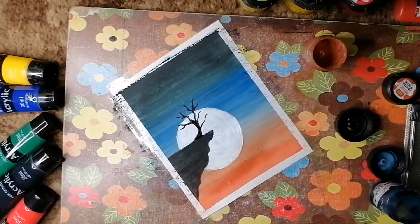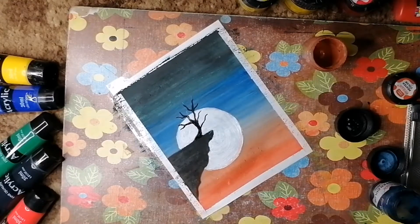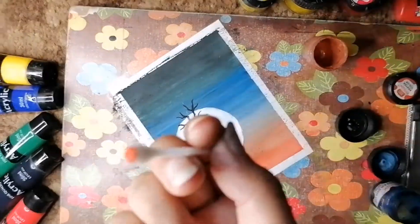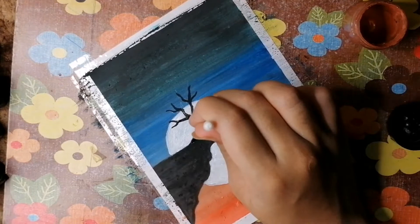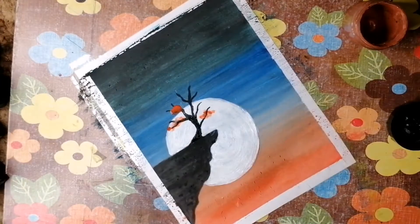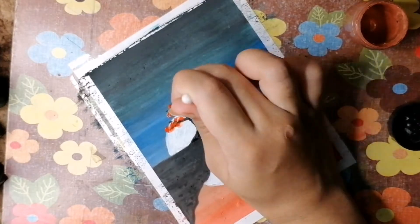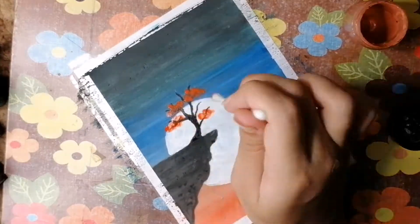You can always draw whatever you want, but this black shadow in front of the moon is giving a really neat look. In the next step I'm using a cotton bud — I'm gonna dab it and it will give a kind of puffy texture. This orangish color gives an autumn vibe to the tree.